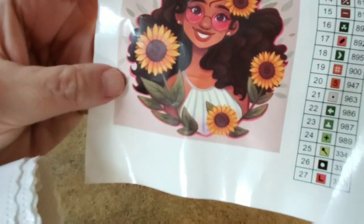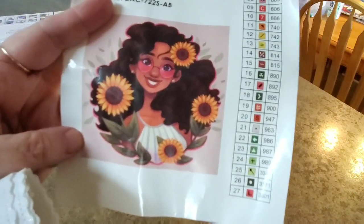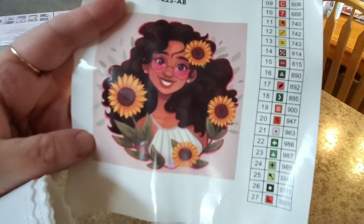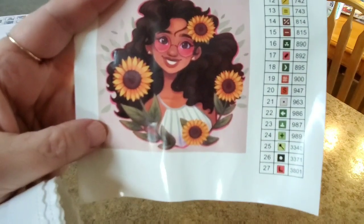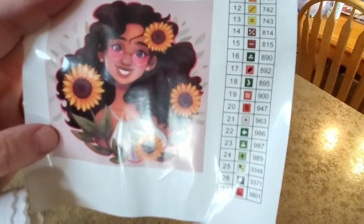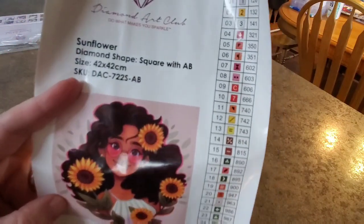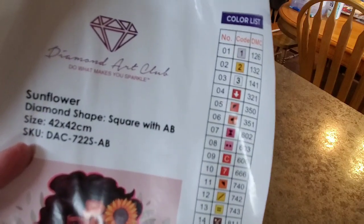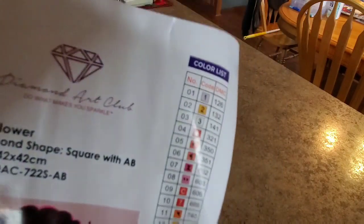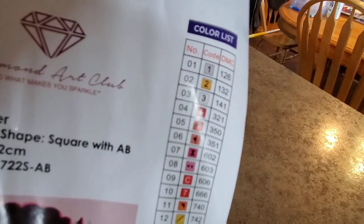She's wearing a little halter top — that reminds me of a story. When I was about 14 or 15 and started babysitting, with my first babysitting money I bought a halter top. Anyway! There are 27 colors, the symbols and all that. It has three ABs — count them: one, two, three. The top three are ABs because they're under 150 pieces — babies!